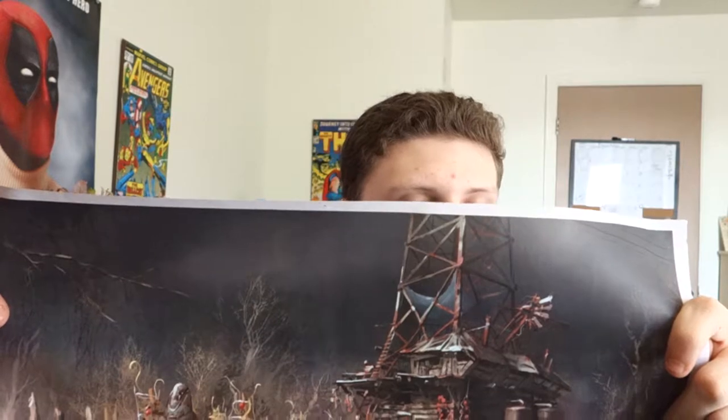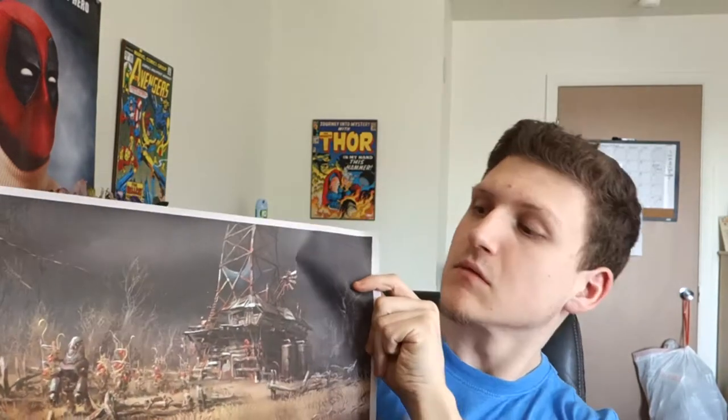It looks like we've got a poster in here. It's Fallout 4, along with a 10% coupon for Fallout Crate. I'll definitely be looking into that, but look at that art — that's just really good art. I'm going to have to hang this up. It's really awesome.